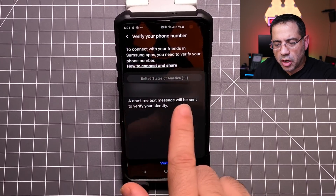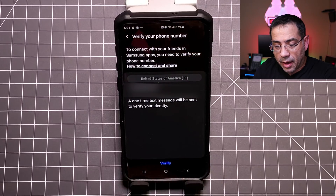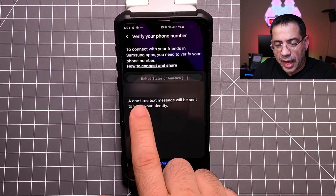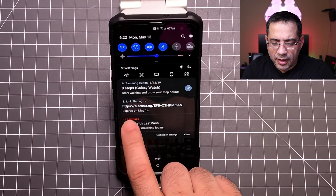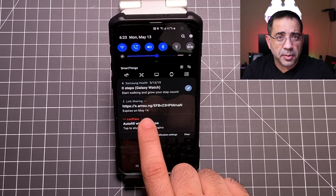Now it's creating a link and it's going to start uploading all of my pictures. First, it's going to ask to verify the phone number for my phone. My phone number has been verified and I'm going to choose upload. Once your files have been uploaded successfully, it'll give you the link and tell you when the link expires — this one expires tomorrow.